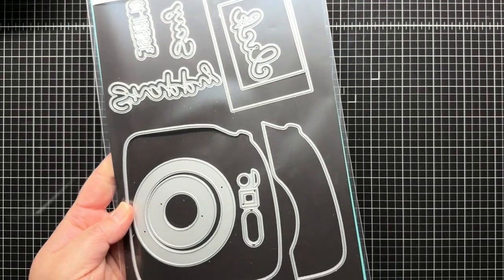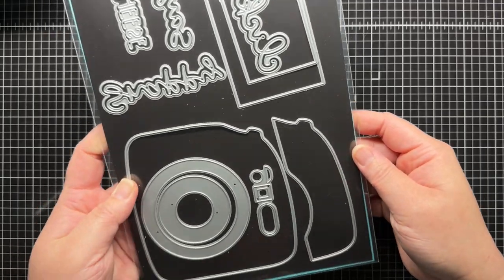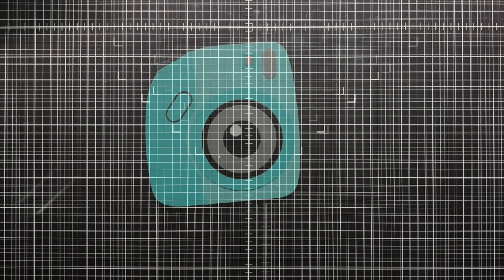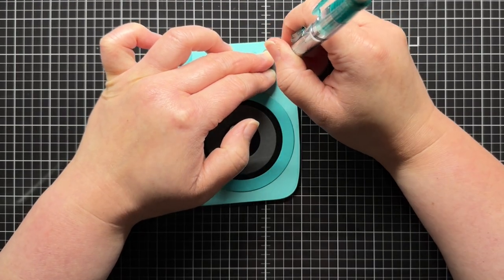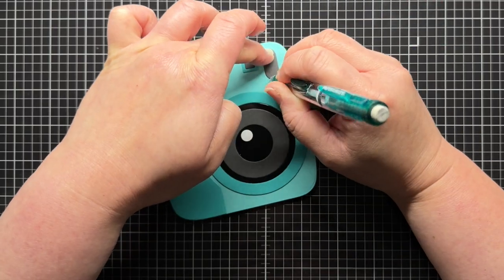To start, I'm using the Instasnap camera die set from Trinity Stamps. I've die cut all the different pieces from light and dark teal, grey, white, and black cardstock. I arrange all my camera pieces on the main camera panel to figure out where I want to place the flash, then carefully trace around the oval flash piece.